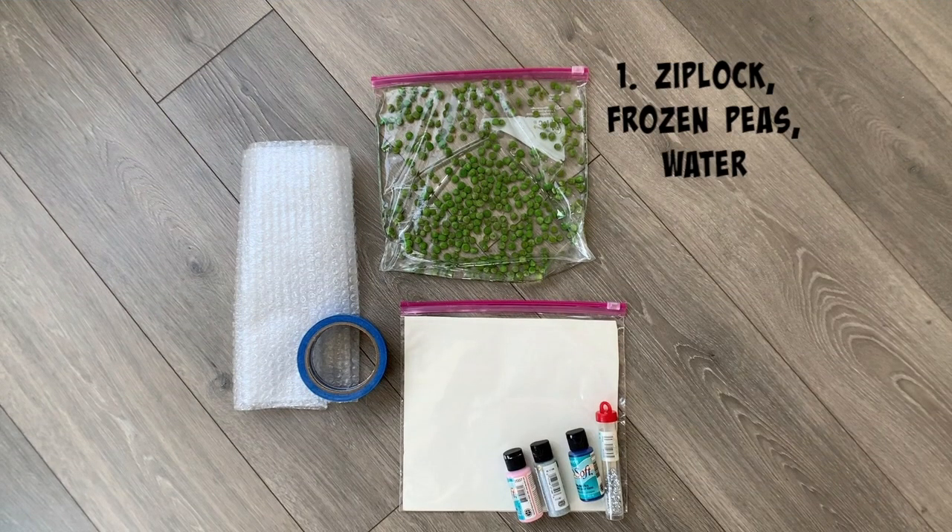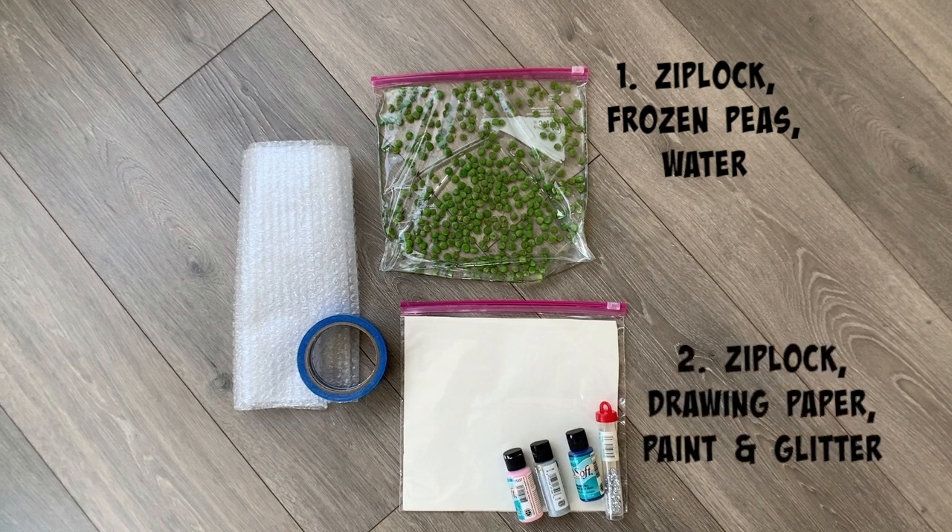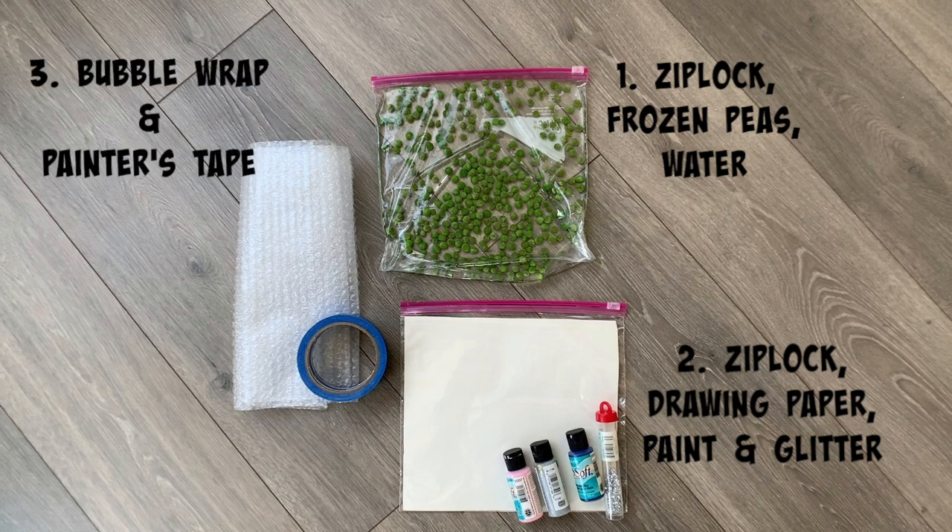For the first sensory bag, you'll need a Ziploc bag, peas, and water. For the second bag, you'll need another Ziploc bag with drawing paper, paint, and some glitter. And then lastly, bubble wrap and painter's tape.